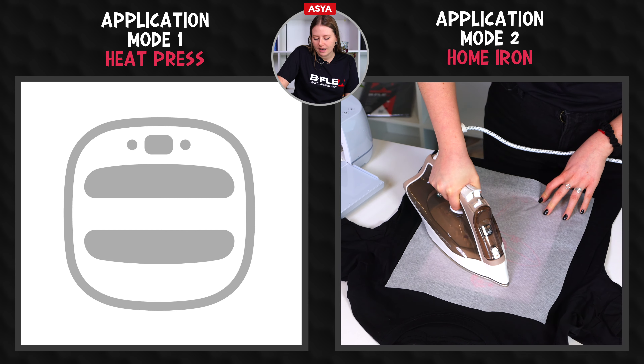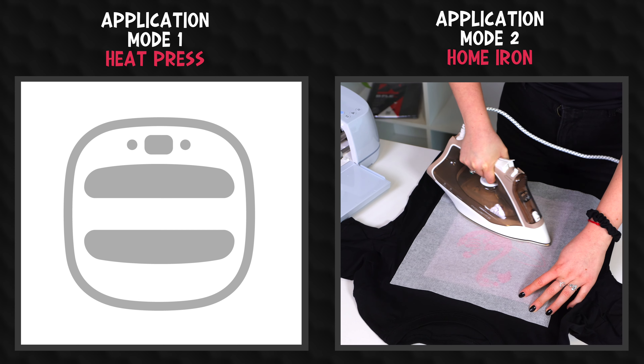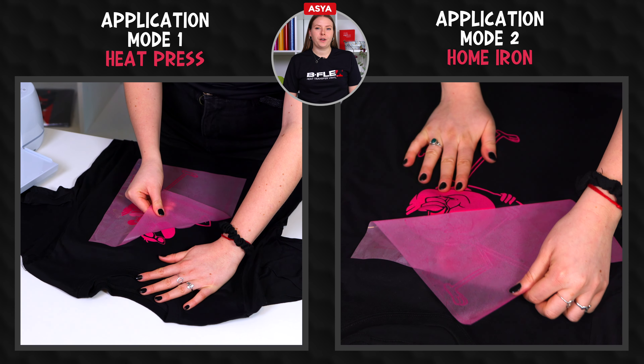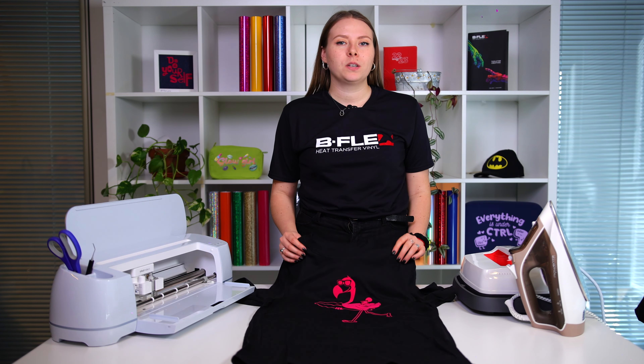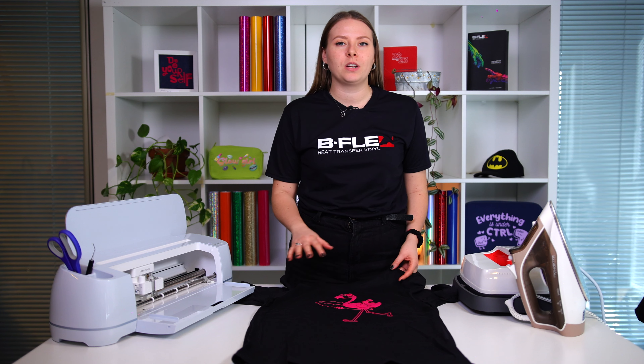Let's press the design with circular movements on its entire surface. Peel off the liner cold, so let it cool completely before peeling it off. If a part of the graphic rises during the peeling phase, we can reposition the liner on it and press it again.